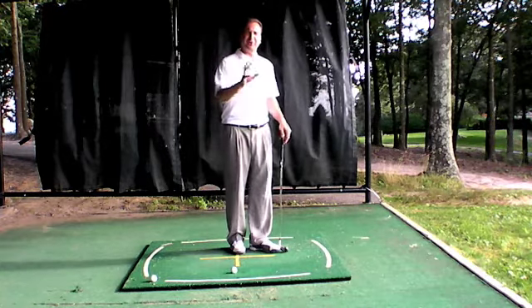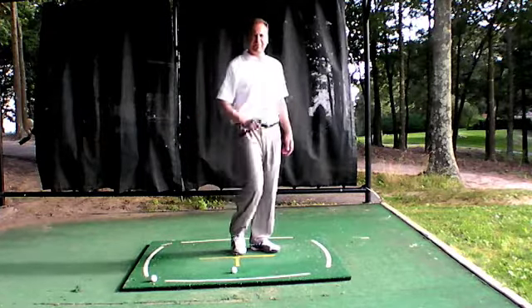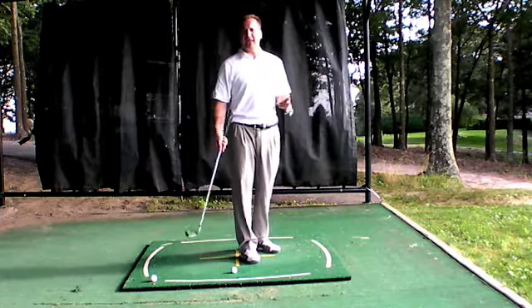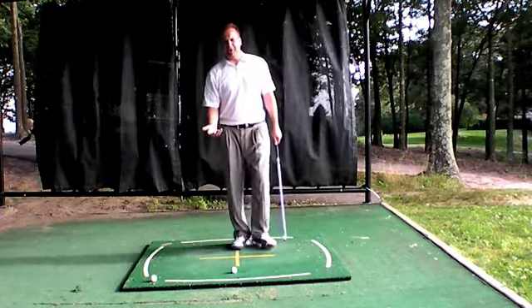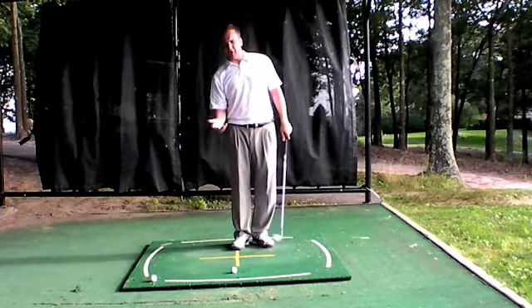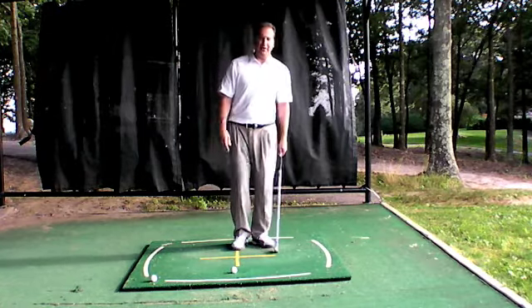When people first start reading the book, they think it's a wedge that you're throwing or making fly — it's not. It has to do with your left arm and your right arm. There's something called the left arm flying wedge and the right arm flying wedge. I'm going to touch on it briefly and we can always expand on the topic.